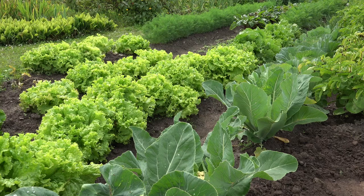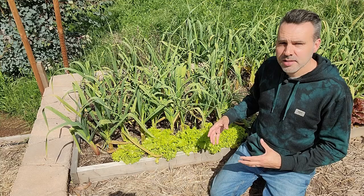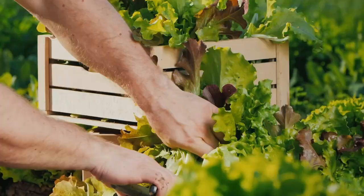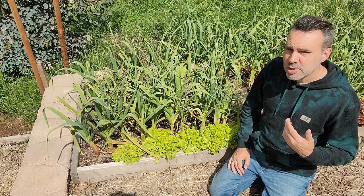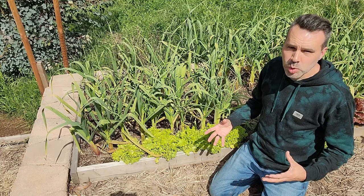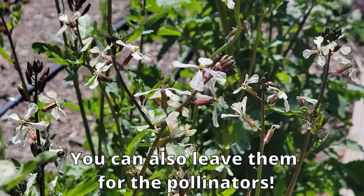Lettuce is a cool-season crop, but you can tuck it in around brassicas — broccoli, cauliflower, kohlrabi — and get several harvests of lettuce before those other crops are close to ready. If you're a beginner, stick with leaf lettuce. You can cut the entire plant off just above the ground, and within a couple of weeks you'll have a whole new bunch to harvest, and you can do that two or three times. Lettuce is also frost-hardy, but if you get hot weather, it will start to bolt and get bitter.